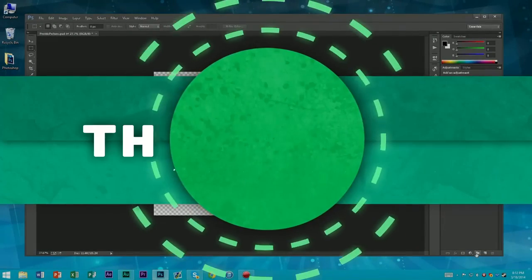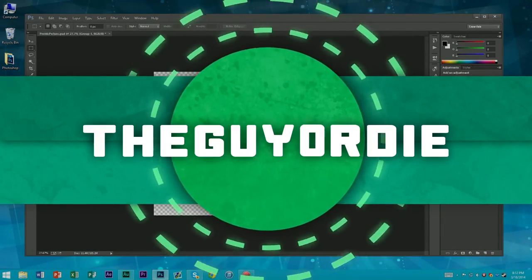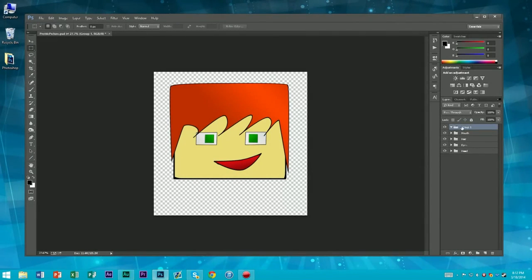Time to do our body. Click that, do our body. Basically, rename it to bod — B-O-D. Had a Y in there.